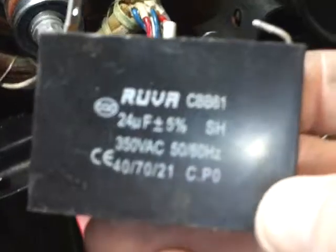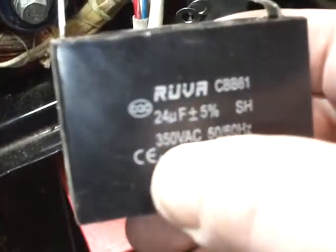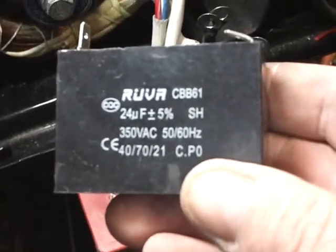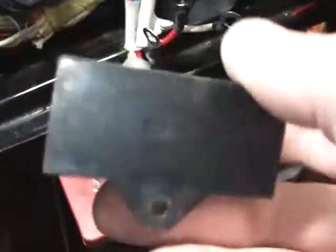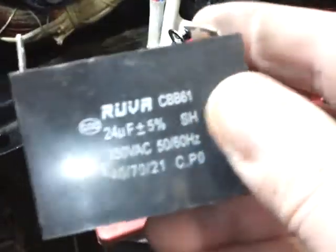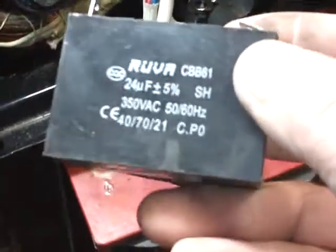Another reason is if you get at or near the capacity of the generator, this capacitor goes out. They are rated at 350 volts AC. These are a big problem with brushless generators — I've seen at least 25 of these go out in my shop. They just fail.